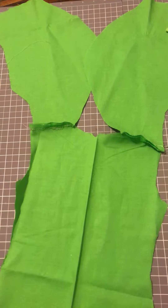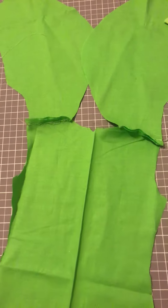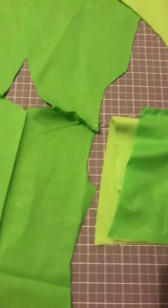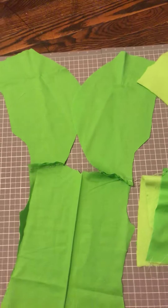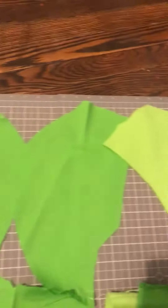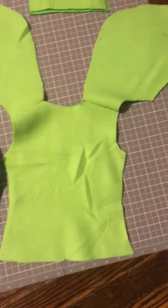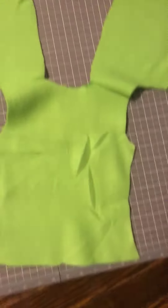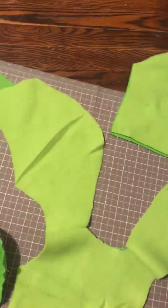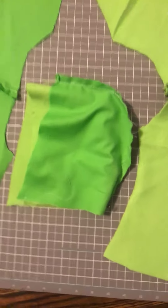So this is the back — this whole thing here is the lining. These are the fronts, this is the hood, this is the fleece, and that's the outer part front. This is the back, front, front, sleeve, and like I said, this is the hood.